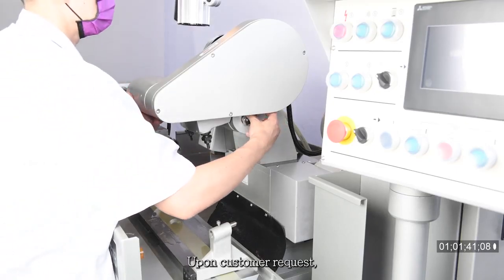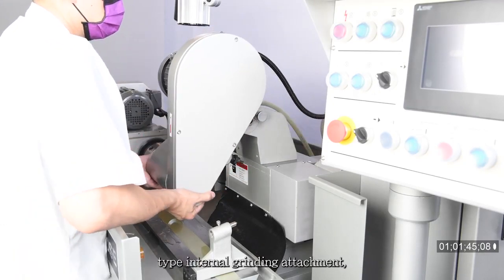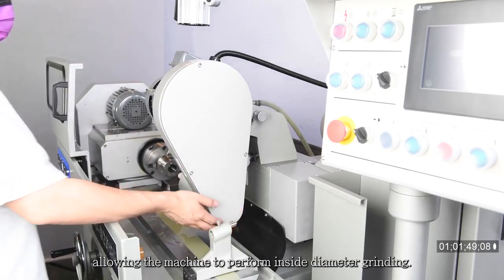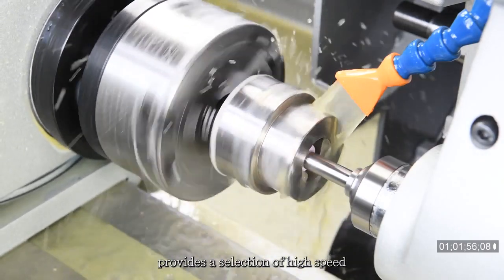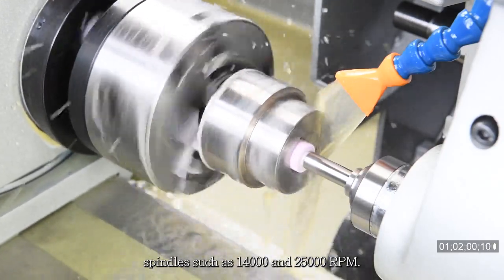Upon customer request, this model can be equipped with a swing-down type internal grinding attachment, allowing the machine to perform inside diameter grinding. The internal grinding wheel spindle provides a selection of high speeds, such as 14,000 and 25,000 RPM.